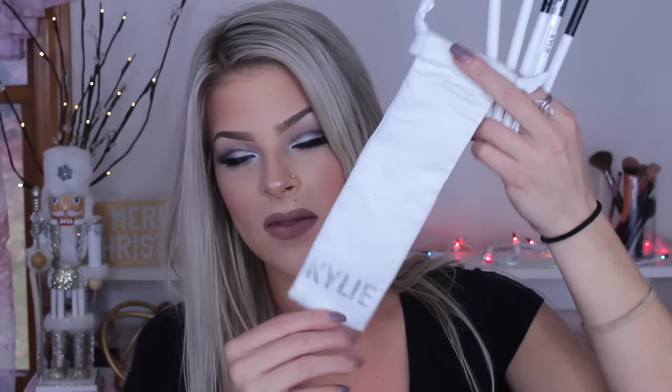These brushes run for $35, so you get five brushes and the little sleeve to store them in. I think five brushes for that price is a really good deal. I definitely used these brushes in the makeup tutorial so you guys can see how the palette and the brushes apply together.